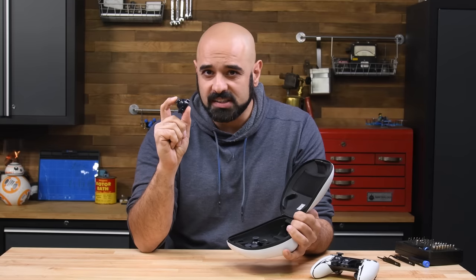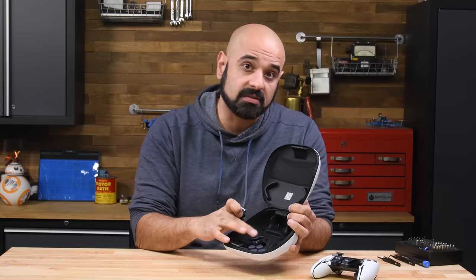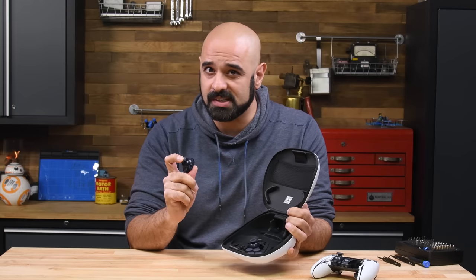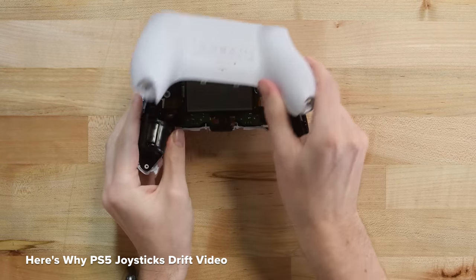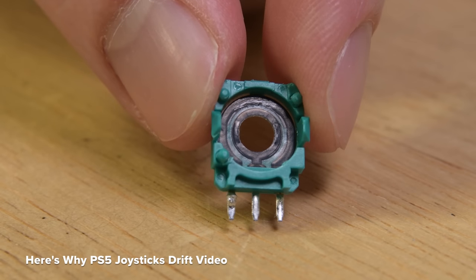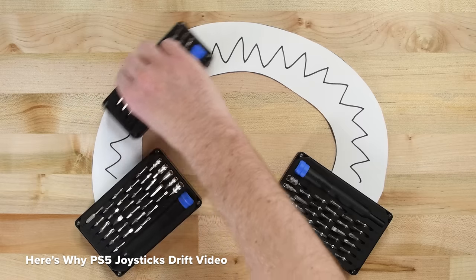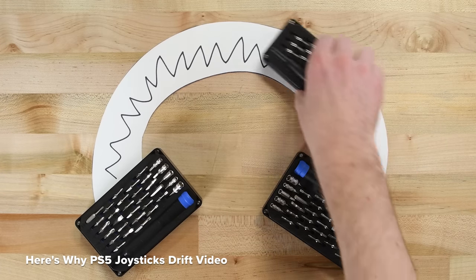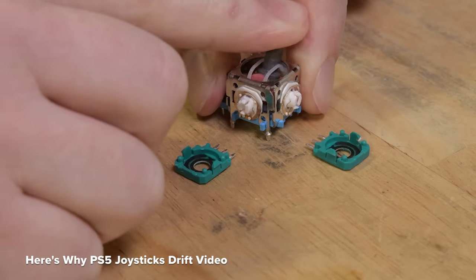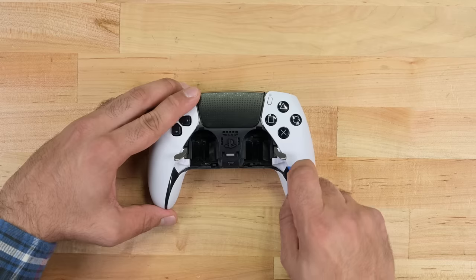These thumbsticks will cost you $20 each, and the carrying case that comes with your controller has a little slot for an extra thumbstick. I do wonder though — are they still using potentiometers in these? We figured out just why PS5 controllers and pretty much all gaming console controllers drift, and it's due to the potentiometers they use in the thumbsticks. We did an entire video on that — link in the description. As for the DualSense Edge's thumbsticks, we'll dig into those a little later in the video.